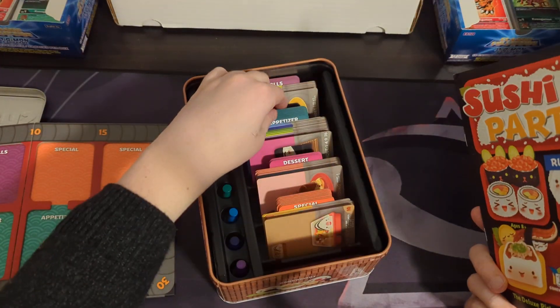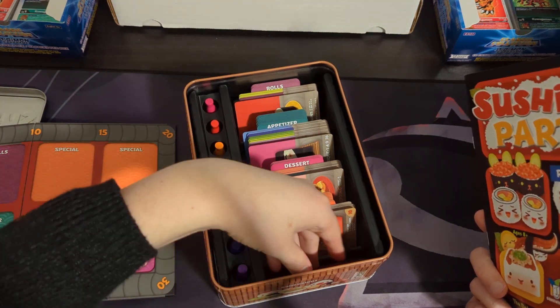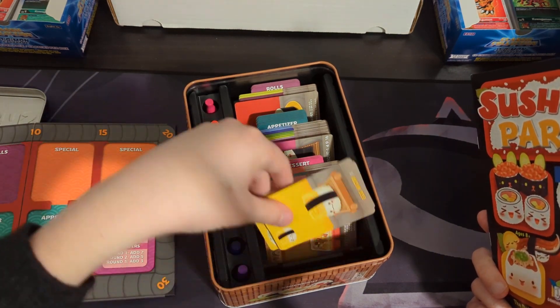Essentially, every single menu is going to have nigiri. Each menu is going to have a type of roll, two specials, three appetizers, and a type of dessert. Very simple. You just choose from the cards — I have them sorted here into rolls, appetizers, desserts, and specials, and all the nigiri are here in the front.